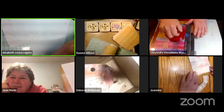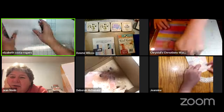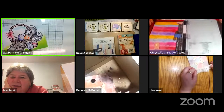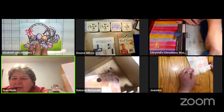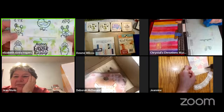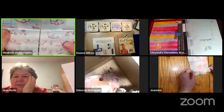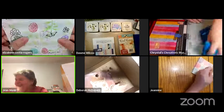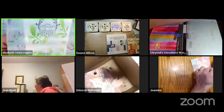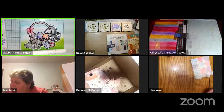Elizabeth minimizes her Zoom window and discovers she can still see everyone on screen. She's going to set up some cards to display while she works on Illustrator to make patterns. She wants to make the never-ending card more uniform so it cuts out of two eight-and-a-half by eleven pieces of paper. She also wants to shrink it to fit in a five-by-seven envelope, since the original instructions were not great.